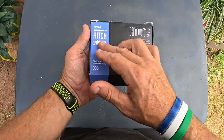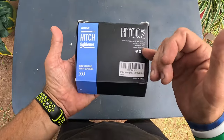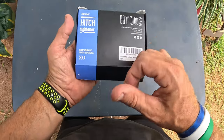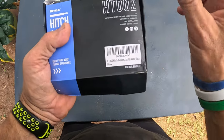In this video, I'm going to go over a hitch tightener. This is by the company Retru, and I have used products from this company before and they have been absolutely phenomenal. I had a lock from Retru that was really good. This is the HT-002, and this is the hitch tightener for 1.25-inch and 2-inch hitches.